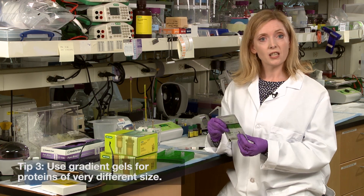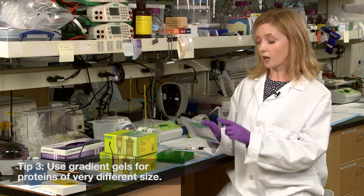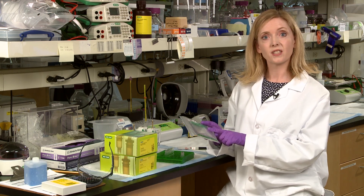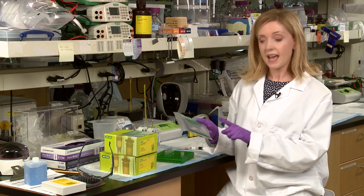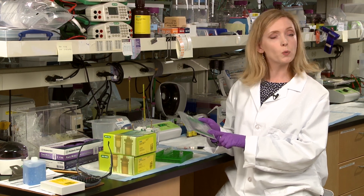Number three, use a gradient gel to separate samples containing a broad range of molecular weights, because the large pore size at the top permits resolution of large proteins, and the decreased pore size at the bottom restricts the excessive separation of small proteins.